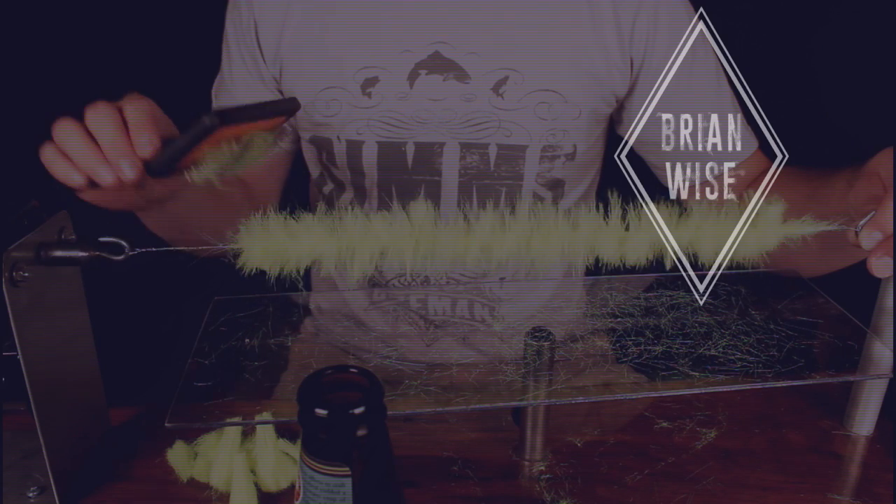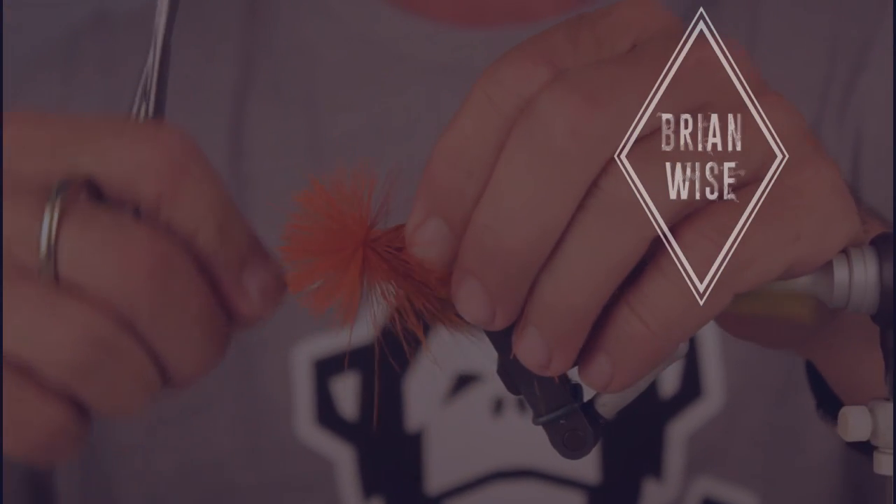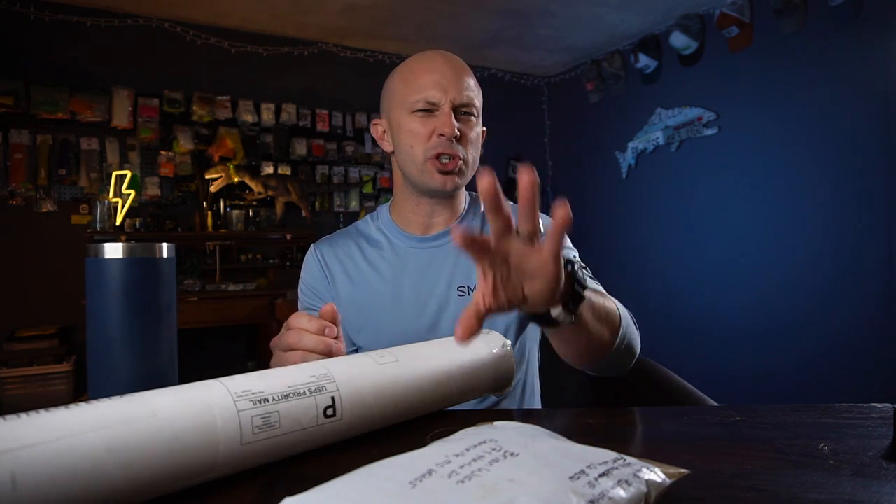Thread. This stuff may be the most confusing thing about fly tying, so let's fix that. I thought I would have a theme for this video. Every once in a while I'll put a question on Instagram about what you guys would like to see on the tying tips videos, and a while back I got an answer that was simply: Thread.